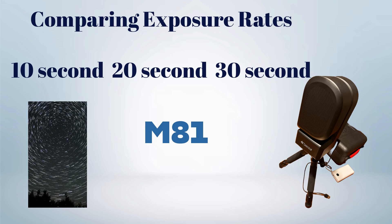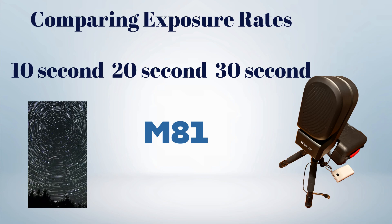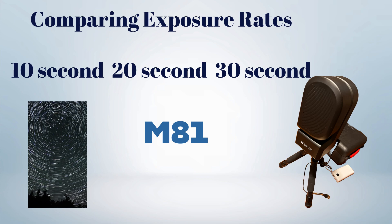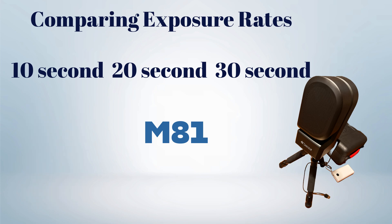As promised, I'm going to do an experiment about the exposure rates. Now that we have EQ mode, it's time to see what all the hype is about. I did post a video about my first time using EQ mode and did a really short experiment about the different exposure rates. But tonight I want to do a longer test and experiment about the 10-second, 20-second, and 30-second exposures, and we'll see if we can see a difference.